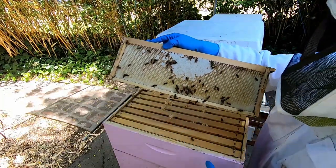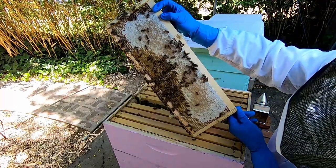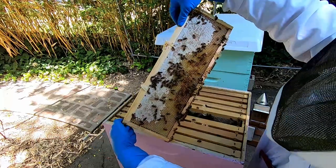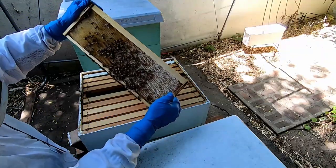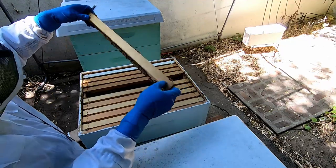Fresh honey going in the pink hive, lots of honey going in. White hive — a bunch of honey going in here, some pollen they're pulling out.